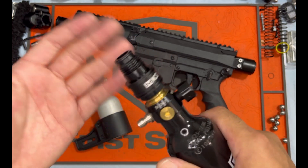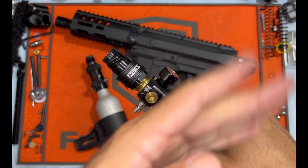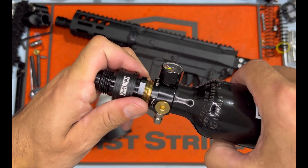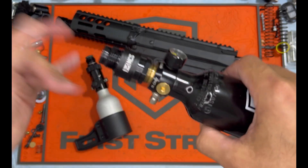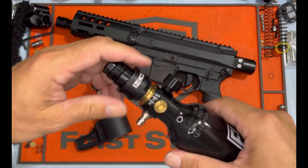Should you encounter a jam or what have you, just a quick flick of this and your bolt will retract, then you can drop your jam out. Or if you need it in a hurry — on. No twisting, no dials, no funky business. Super quick, super efficient.